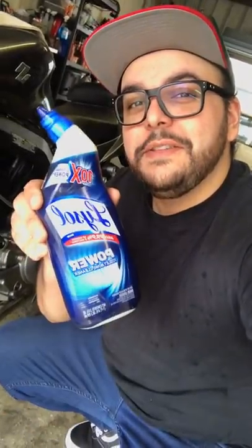If your exhaust pipe looks like this, fear not. I'm going to show you guys a quick and easy solution to clean it up using toilet bowl cleaner.